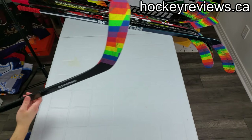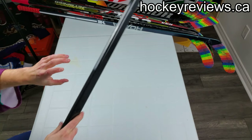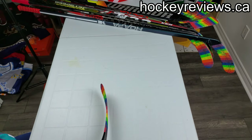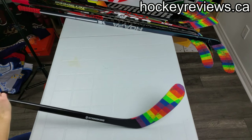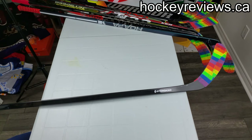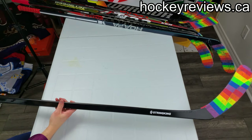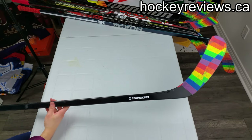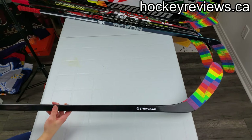I did not have an enjoyable time with it. It was a normal P92/P29 curve. I did not have a good time with it — wasn't great shooting, puck feel wasn't good, nothing about it was special, nothing was really good either. It was actually pretty bad to be honest. I won't be using this stick anymore — I'm not a fan of it and I have many others to use.